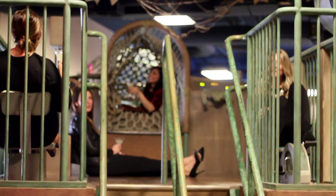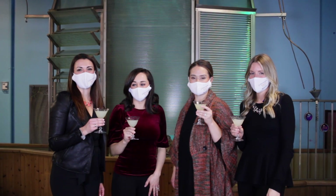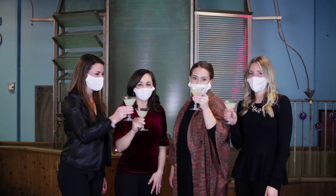Thank you so much for joining us for the pre-funk and we are gonna get our event started, but not without a little toast first. Here is to honoring children and championing play. Cheers!